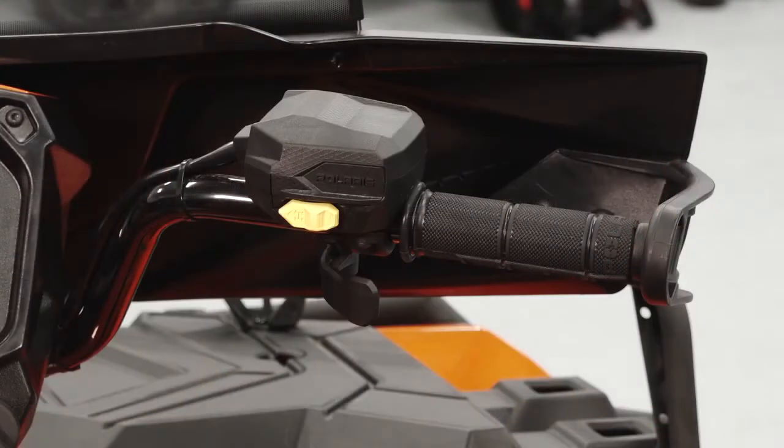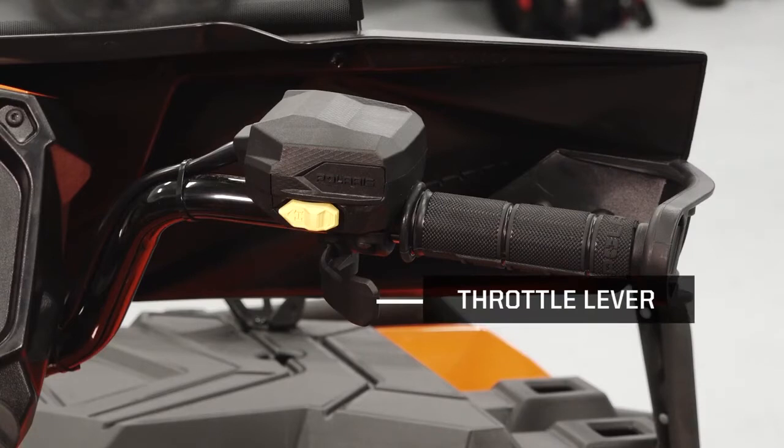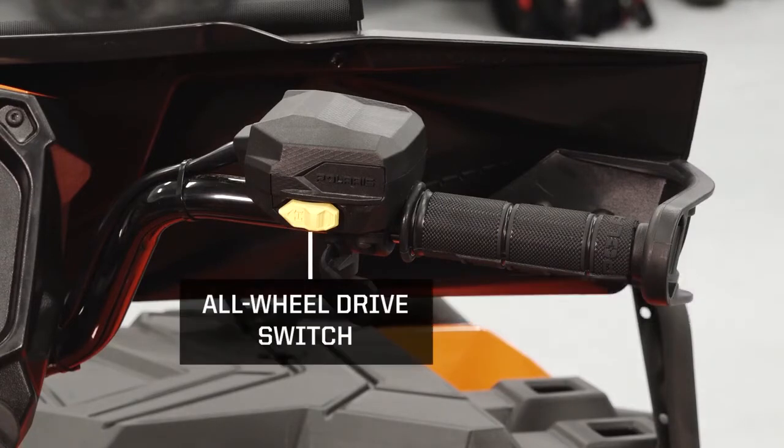Moving to the right handlebar, you will find the throttle lever and the all-wheel drive switch.